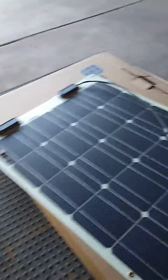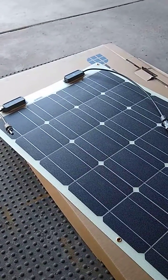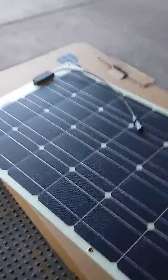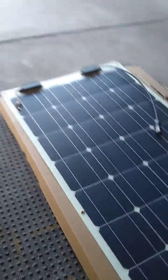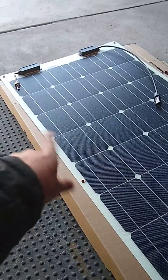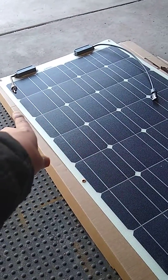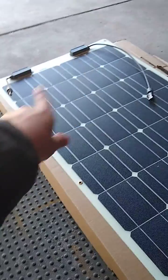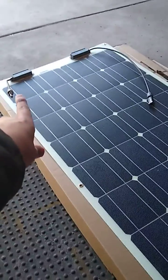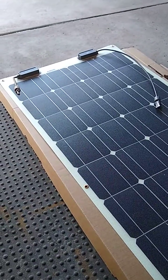I did have to buy an extension cable — 10 feet, 10 AWG — for an additional $21 to $22 from Amazon. I thought they could have made all the cables the same length. The six-inch cable felt kind of cheap, like they were trying to save some money.